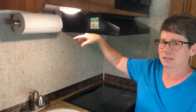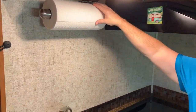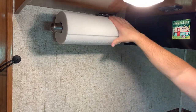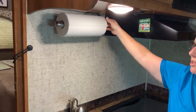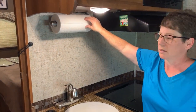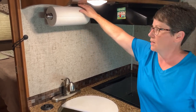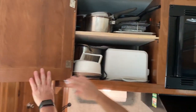One of my favorite things in the kitchen is the paper towel holder I found at Walmart. It clicks to actually dispense a paper towel, so when you're driving down the road it does not automatically unwind and leave a whole roll of paper towels on the floor. Look for something that clicks because it keeps it from unwinding itself.